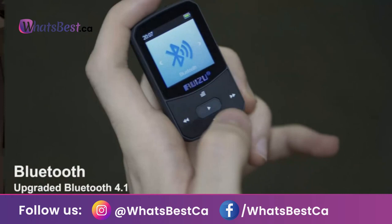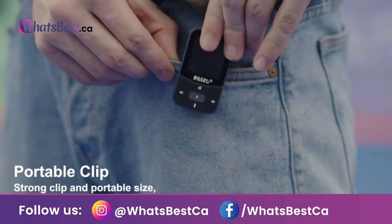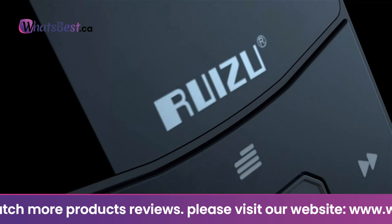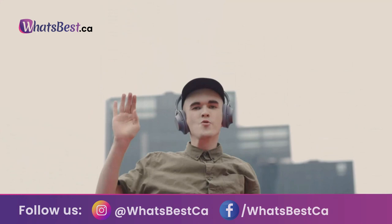MP3 player with Bluetooth 5.0: the 5.0 version Bluetooth module offers better compatibility and lower power consumption. Longer receiving distance and automatic connections help Bluetooth devices like headphones connect to the Ruizu music player easily. Pedometer: not only an ordinary MP3 player but also a useful everyday device. With FM radio, pedometer, alarm clock, ebook, photo viewer, direct music recording, and voice recording — this MP3 player is a great gift for family and friends.